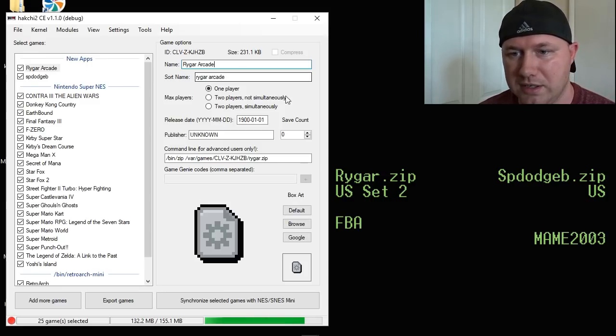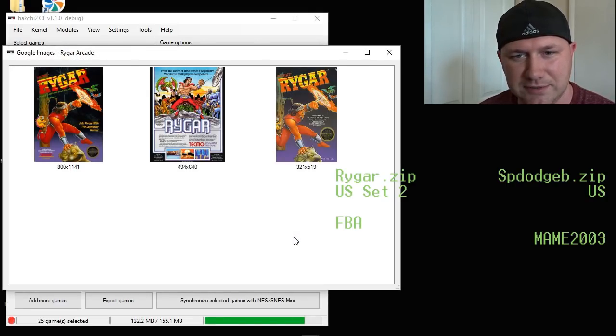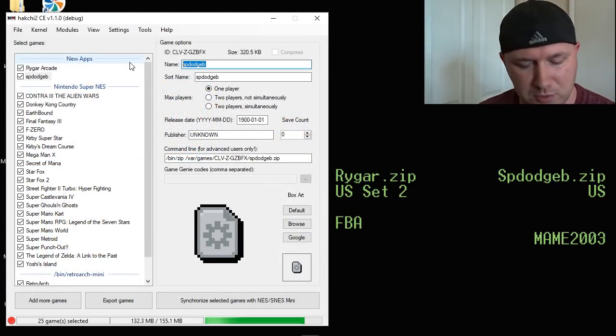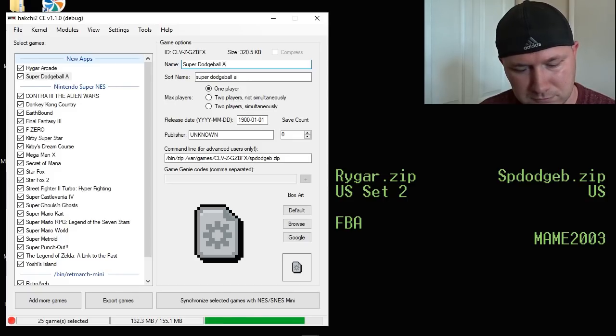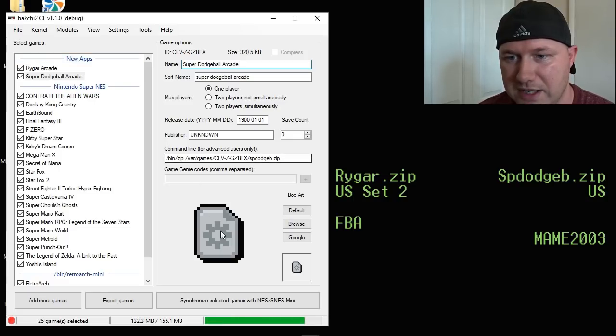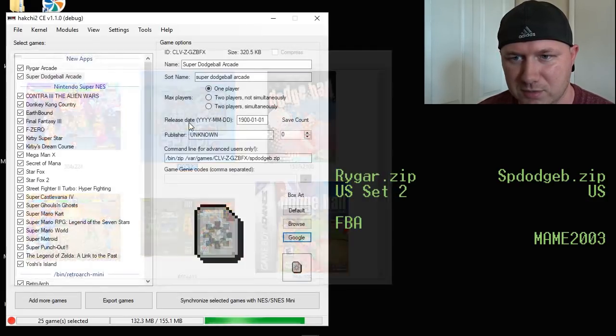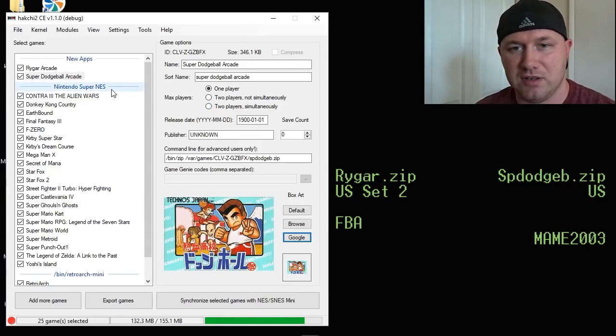So, Rygar Arcade — I'm going to click this Google button right here. We'll pick that first one, that looks nice. And Super Dodgeball — let's search Super Dodgeball Arcade. We'll go with this one. That's Nintendo. All right, so we have our games renamed.